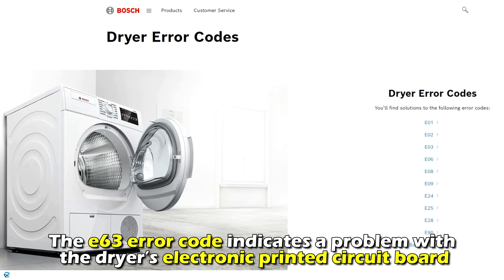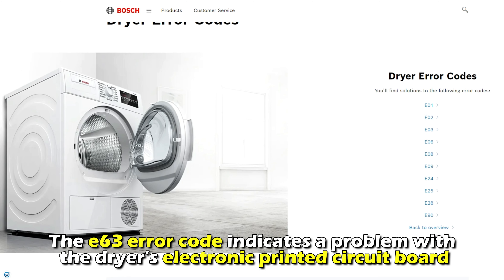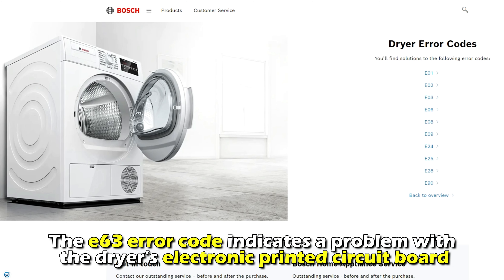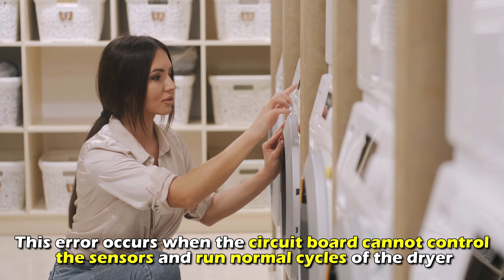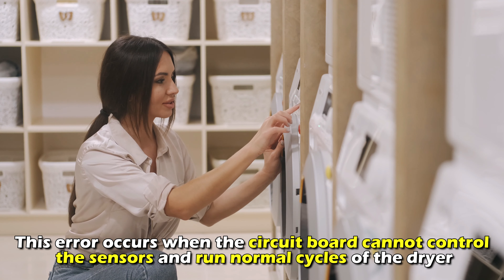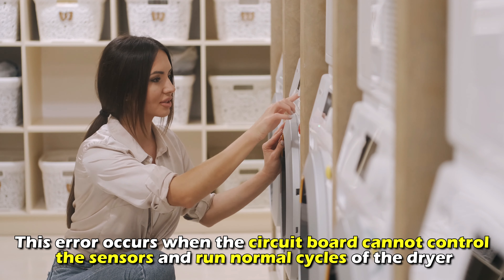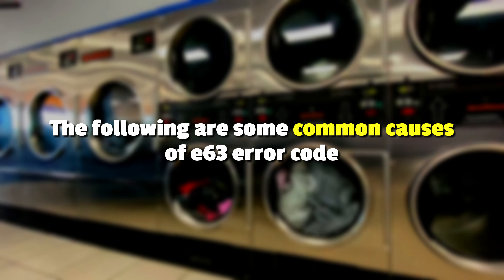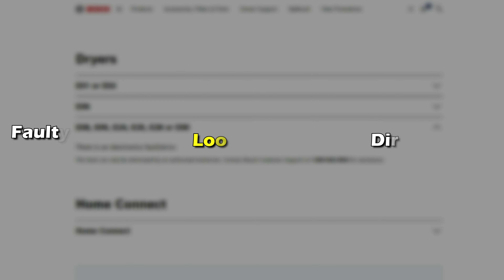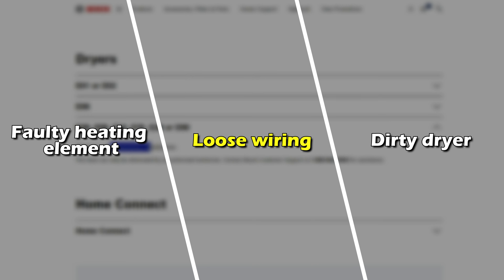The E63 error code indicates a problem with the dryer's electronic printed circuit board. This error occurs when the circuit board cannot control the sensors and run normal cycles of the dryer. The following are some of the common causes of this error: a faulty heating element, loose wiring, or a dirty dryer.